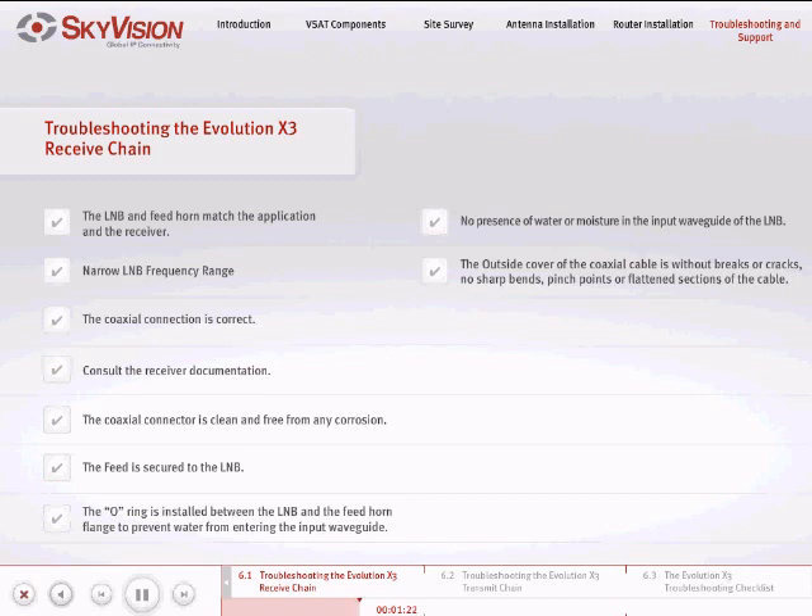Ensure that the condition of the outside cover of the coaxial cable is without breaks or cracks. Also make sure that there are no sharp bends, pinch points, or flattened sections of the cable.